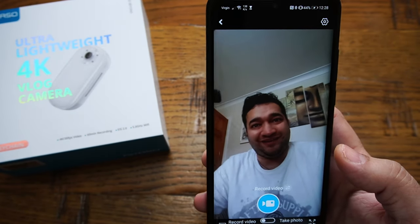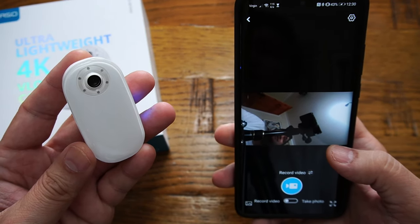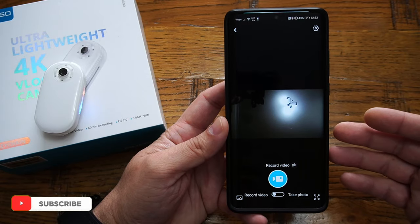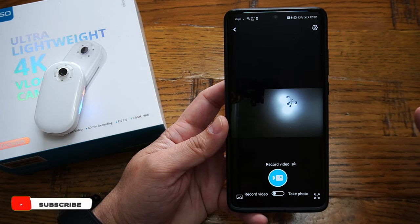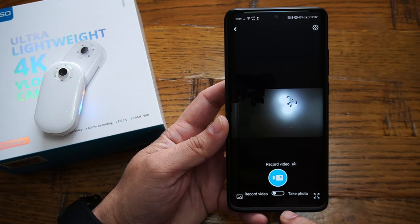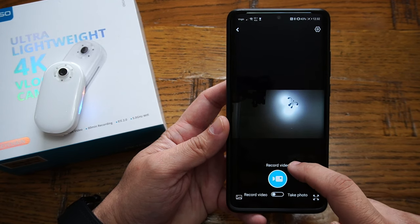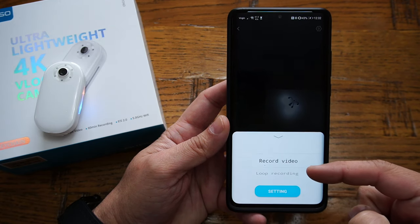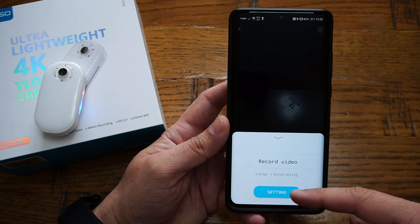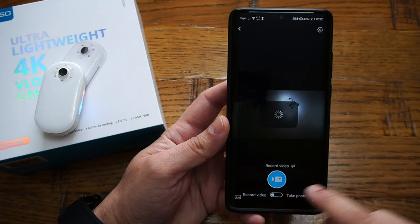Once connected you can see the live feed from your camera. The app is very user-friendly and straightforward to work with. From the main screen you can see the live feed and toggle between video and photo modes. Tapping on the video area lets you select the recording type — continuous or loop recording. You can also access the video settings from here.